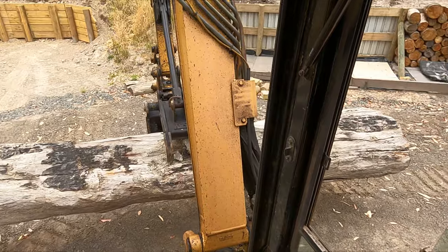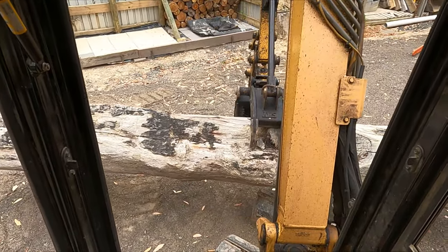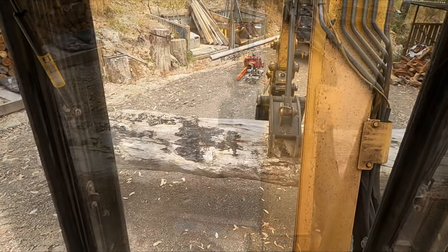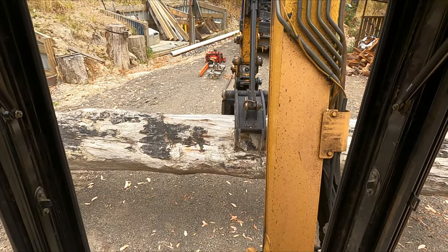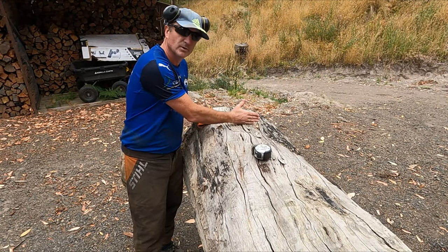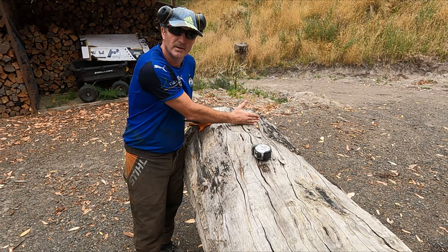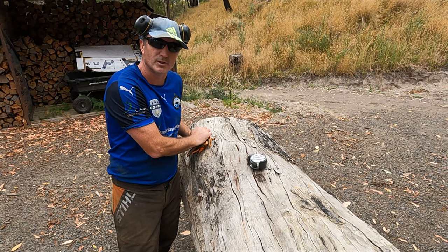Right, we'll just carefully maneuver it around here. Right, I think that's going to do this. Okay so I'm going to do the first cut right here — about 400mm off the end — and we'll see what the wood's like inside.